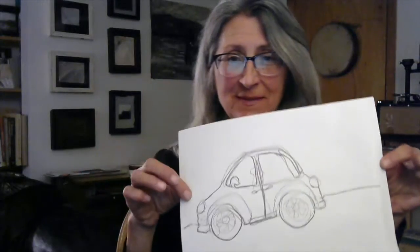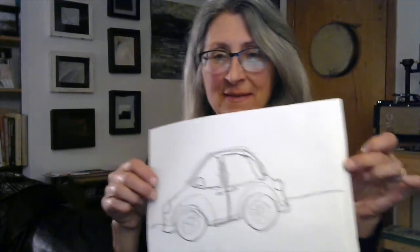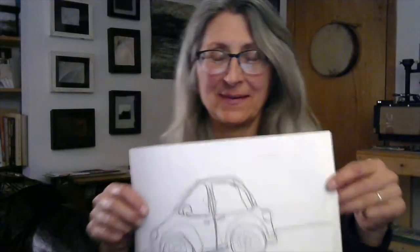Hello again! This week's project will be continuous line drawing. This is my sample — we're going to do something else, but this drawing was made with one unending line. Pretty cool, right? So that's what we're going to do.